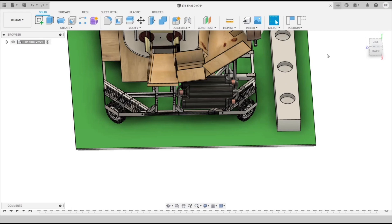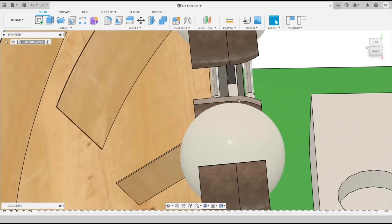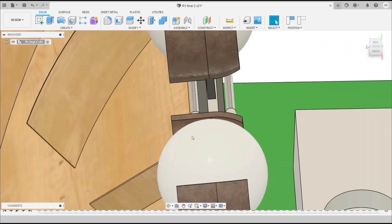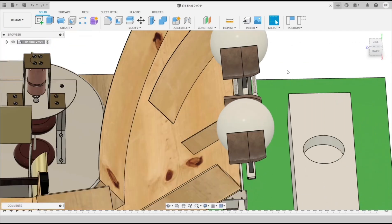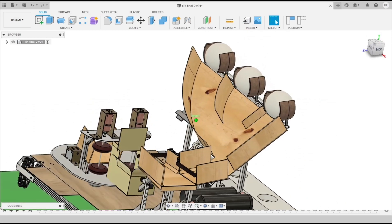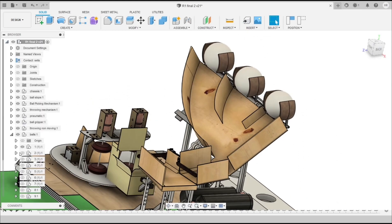One thing to note is that we have designed our grippers so that they are curved down — this prevents the balls from falling down. On the upper side the grippers are open, so the balls can slide out from the upper end, allowing us to drop the balls into our slope easily.